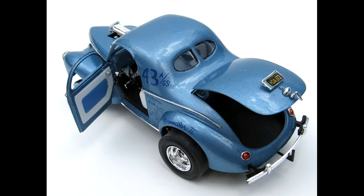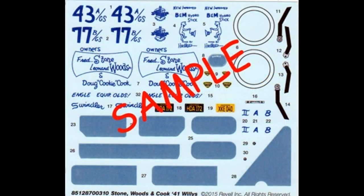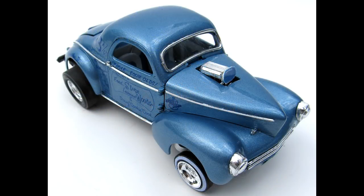You also get a highly detailed Oldsmobile motor. The decals are replications of the original ones, giving you the Swindler II A or B options, but the majority are in blue for the light blue body Swindler II version. When you're done, it's about 7 inches long, 3 inches wide, and 2 and 3/4 inches high.